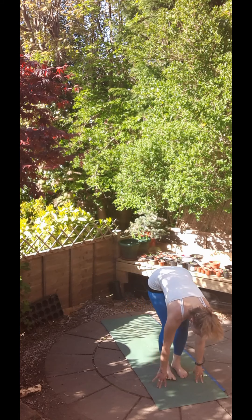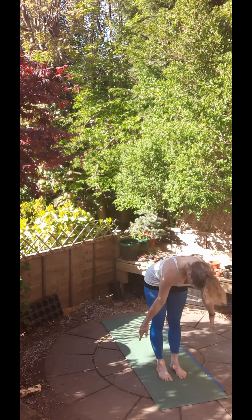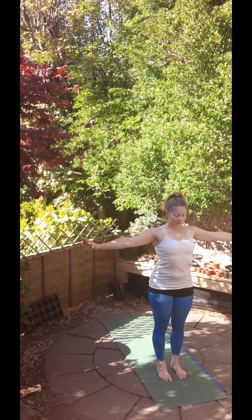With your next inhale, bring the feet to the hands, come halfway up with a flat back and then exhale, fold forwards. Inhale, come all the way up, reach up and stretch up high and exhale to standing.